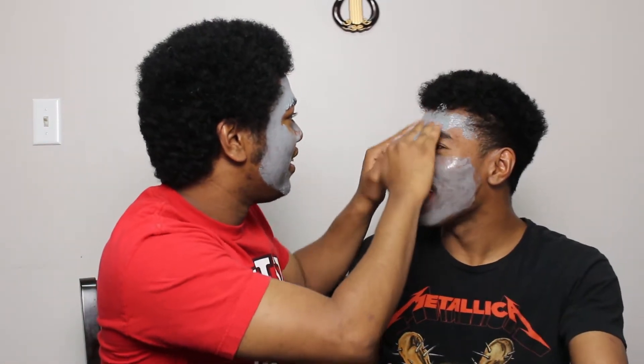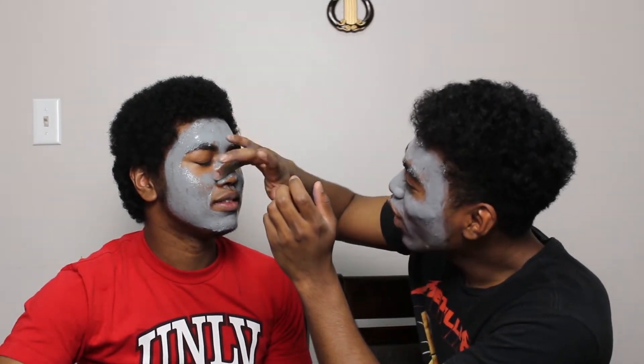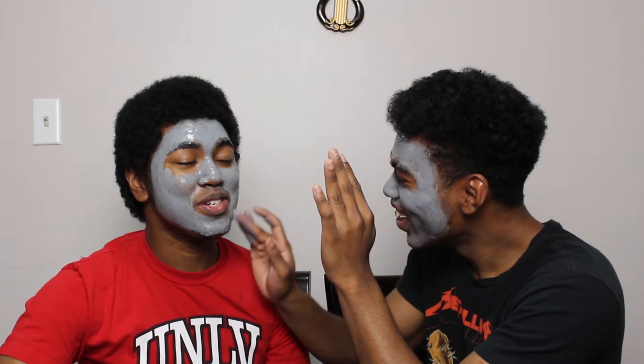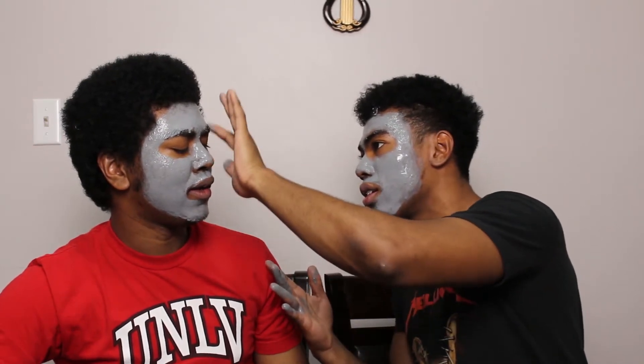Here we go! You're not doing yours right — let me do it for you. Oh my god, what did you do? You put it in your eyebrows! I'm gonna stop smiling, this is starting to get hard. Okay, I think it's done — wait, wait, I messed it up.